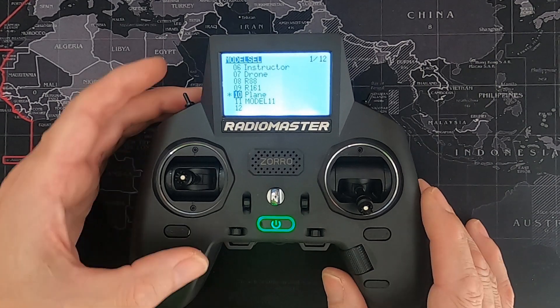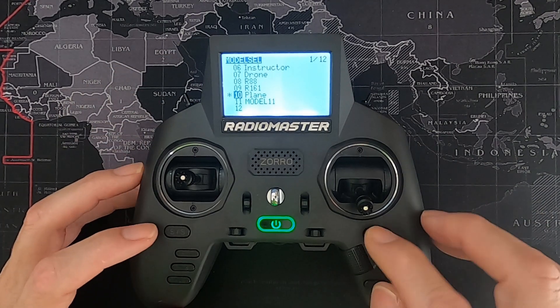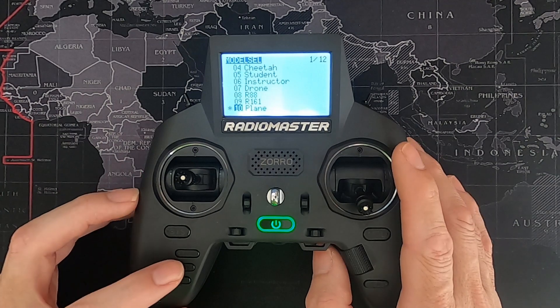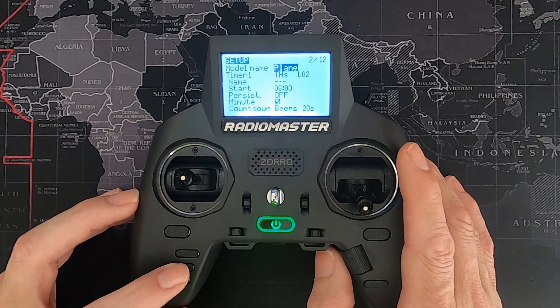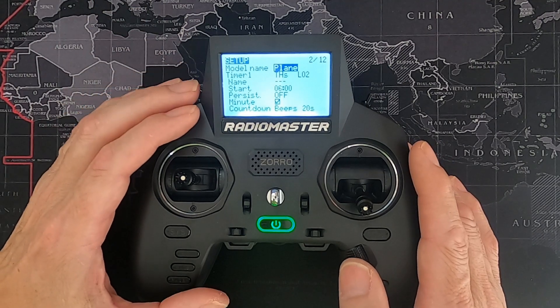I'm selecting my plane model. If you're on the opening screen, you're going to hit the model key and then go across. In the setup tab, I've given the model a name.